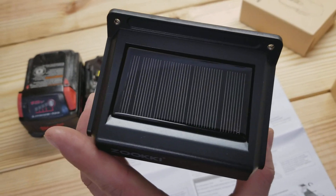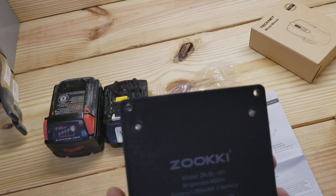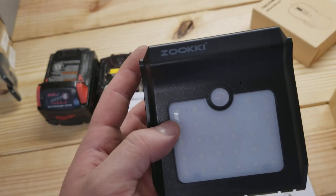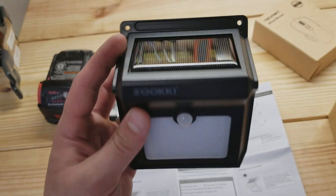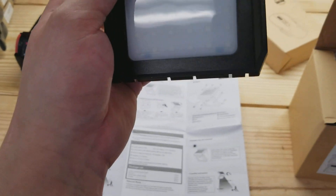Looks like a nice photo cell there, and then it just mounts on the back if you want to mount it with a couple of screws. There's the sensor. It's got a little on/off switch as well right there, and it says let it hit the sun for eight hours, then cover this sensor — if the light goes on, you're good to go.